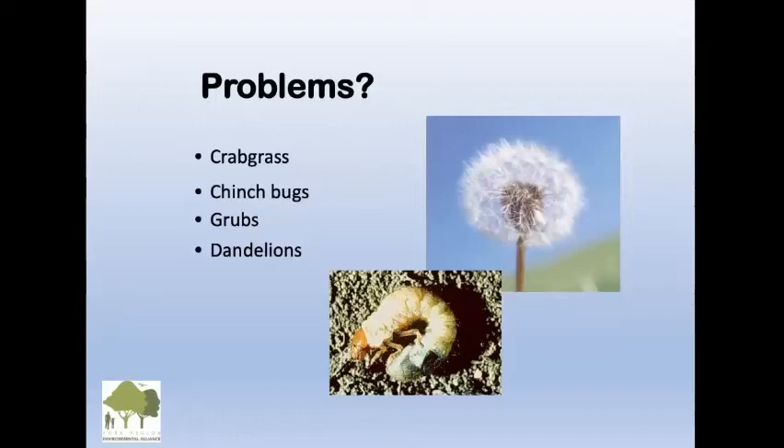Crabgrass: we solve that by just leaving your grass grow three inches. Crabgrass is very flat, and if you shade it out, it'll disappear in a couple of years. Chinch bugs love thatch — so if you get rid of your thatch, you won't have a chinch bug problem. Grubs are two inches below the ground at the roots of Kentucky bluegrass, so if you get rid of your Kentucky bluegrass and have fescues with longer roots, you won't have grubs.